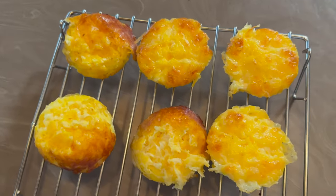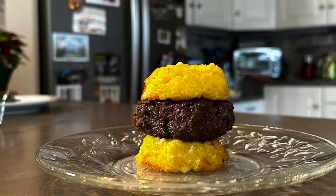What is up y'all? I'm Andy Storey with Wild Lumens and today I'm going to show you a quick and easy way to make carnivore diet style buns for your hamburgers. One of the biggest complaints that I hear when people convert to a carnivore diet is not being able to eat bread. However, this might be a really good solution.